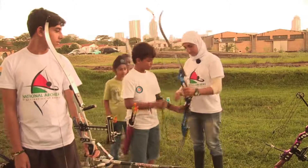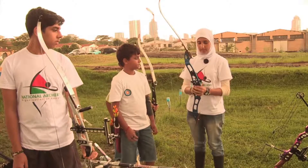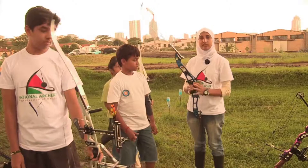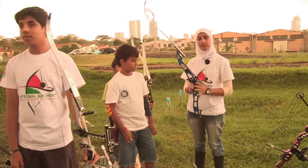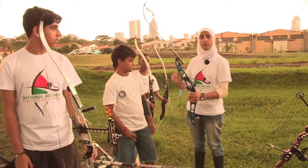Avi here has what is a competition recurve bow. The difference between this and any other recurve is that the accessories are not there, so we call this a bare bow because there are no accessories. Otherwise, this is as good as ready for competition.